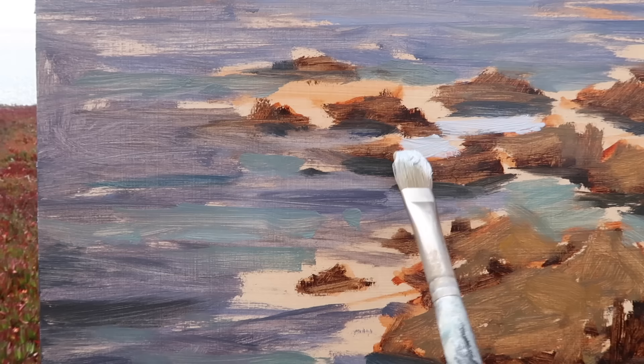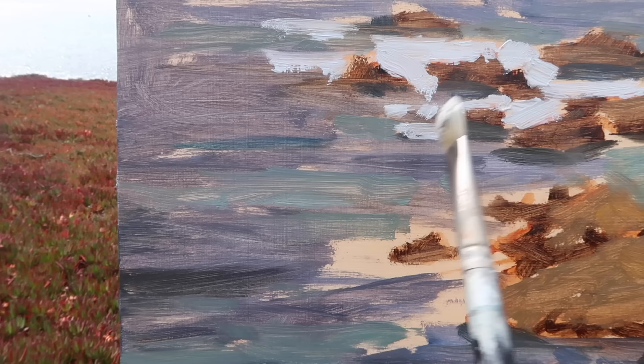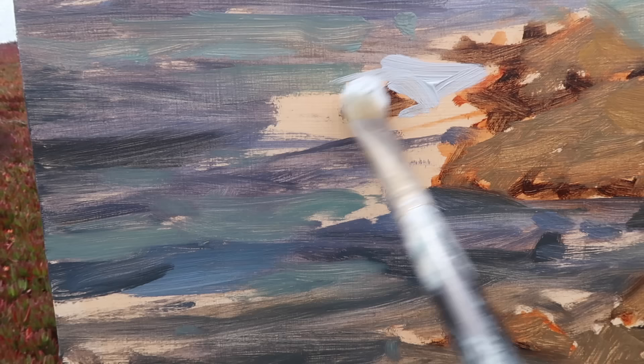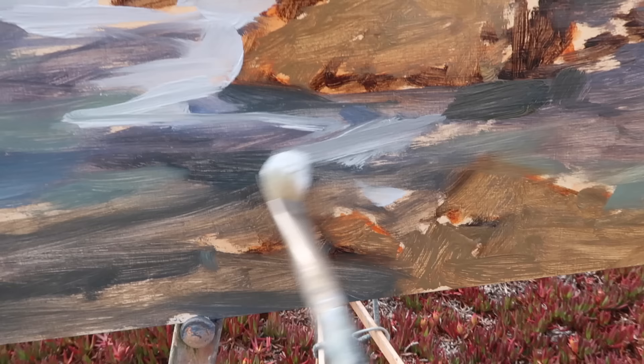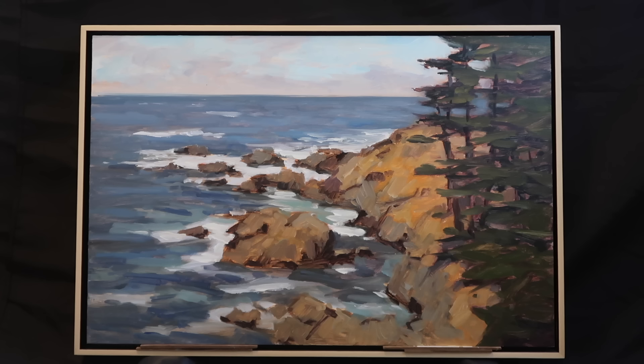That's more or less the block-in. Next I'll lay in the white water portions. My go-to mixture for white water is titanium white with a bit of ultramarine blue. I can come over this later with warmer passages — titanium white with a bit of cadmium yellow lemon. Then you've got the blue and yellow complements, the purplish playing against the yellow. I'm going in fairly thick because I want it as light in value as possible, and I try to mimic the motion of the water with the brush.